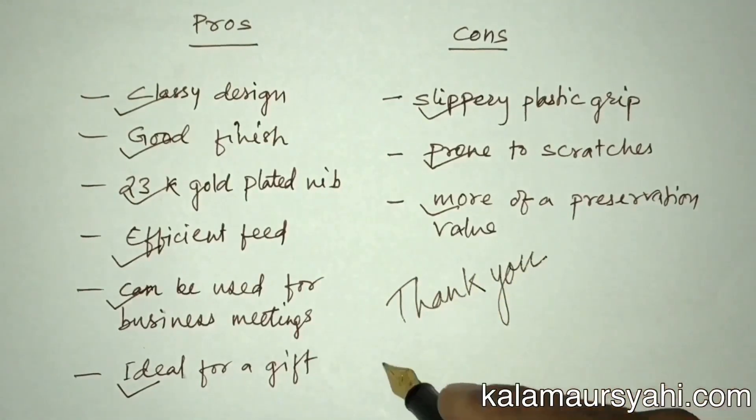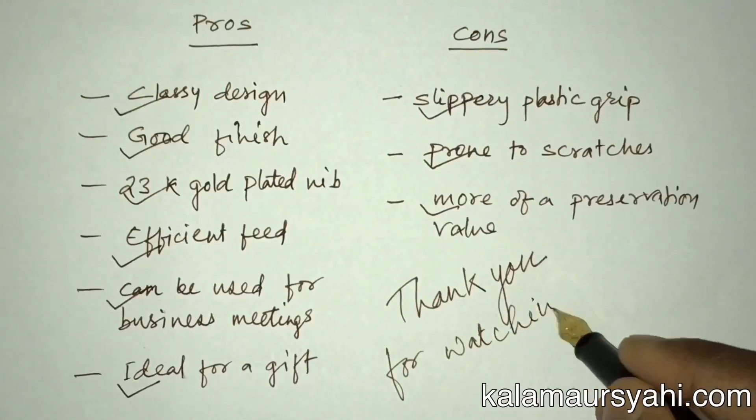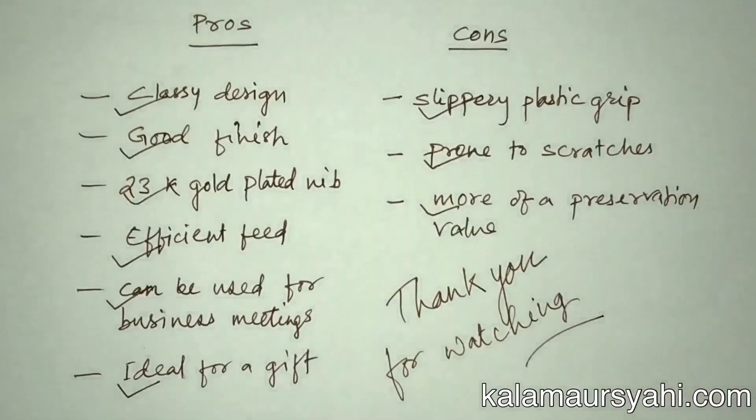So, this was all about the Waterman Hemisphere GT. If this video was useful to you, please comment and subscribe to my channel.